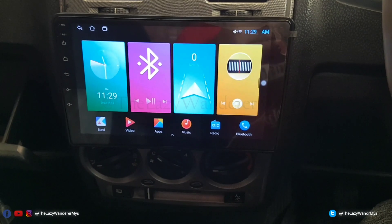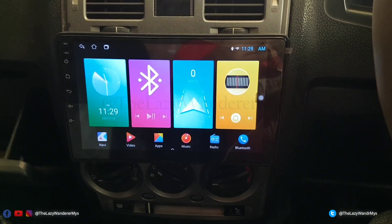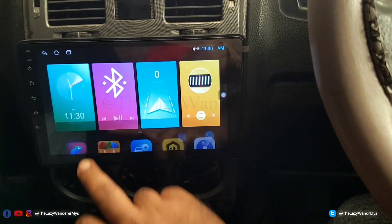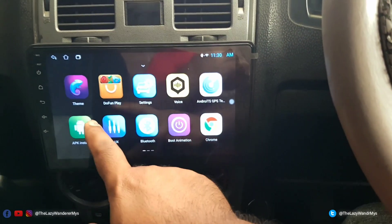Hello YouTube, we have a SPRD Android system in this car. I have this car for only a few days. I'll be showing you how to install, or rather enable, Android Auto on this basic Android player. From the factory, as you can see, this does not come with Android Auto.